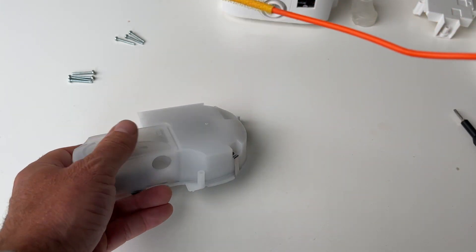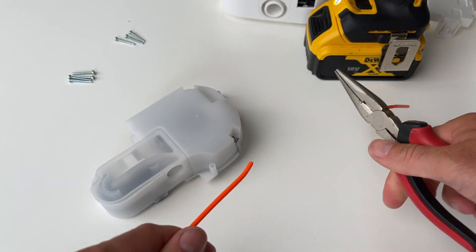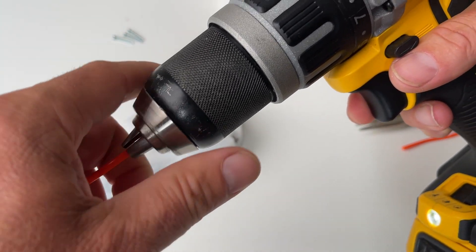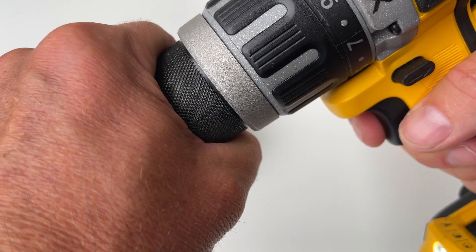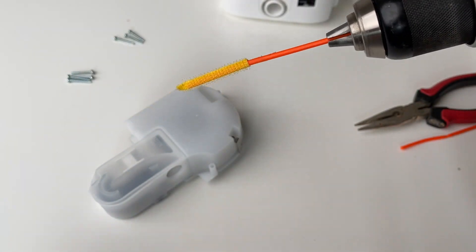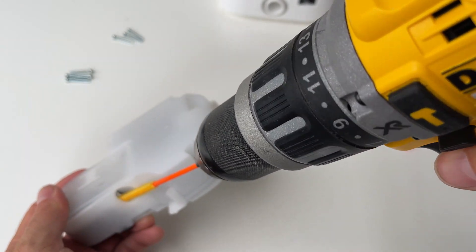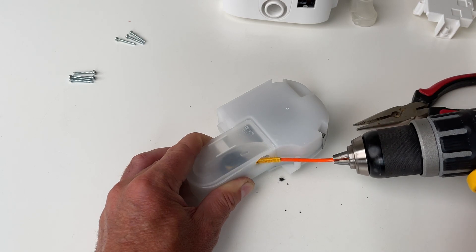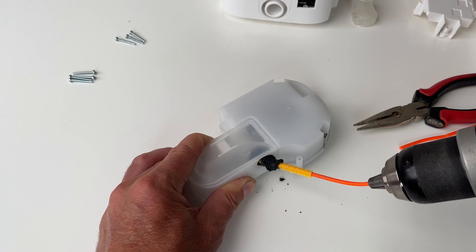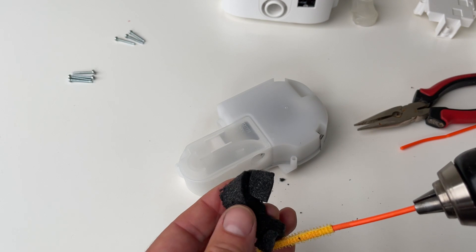I might even just make it a little bit smaller. All right, I hope I haven't strewed this. You just sort of put it in — there we go, there it is. That, my friends, is the foam.